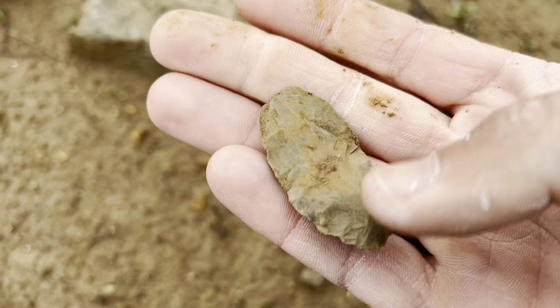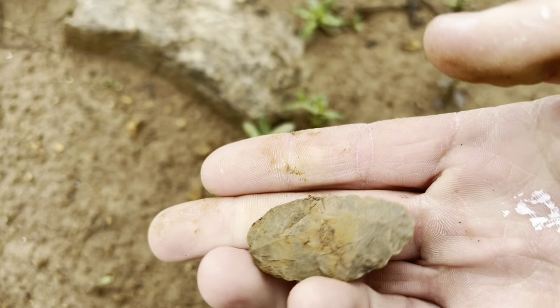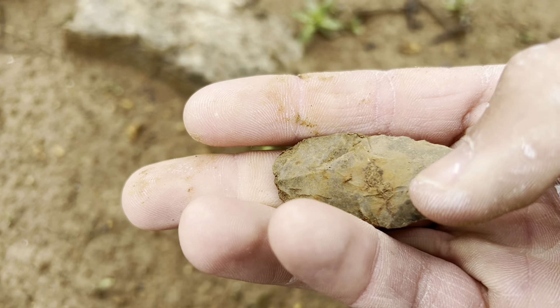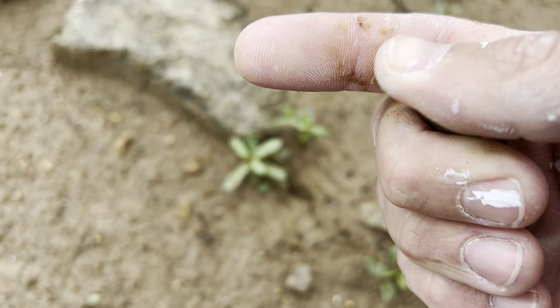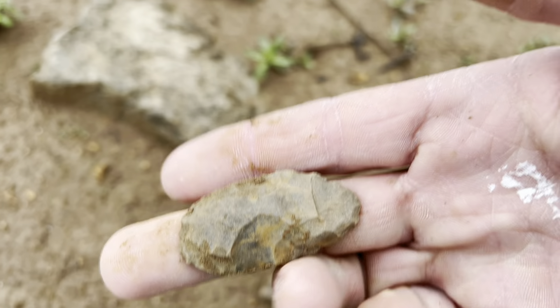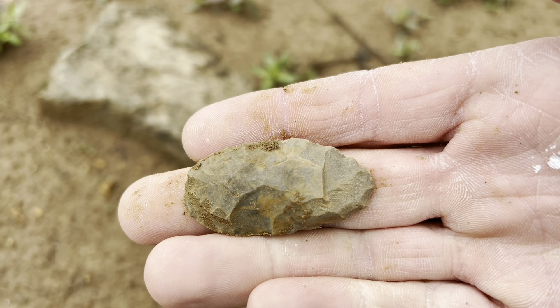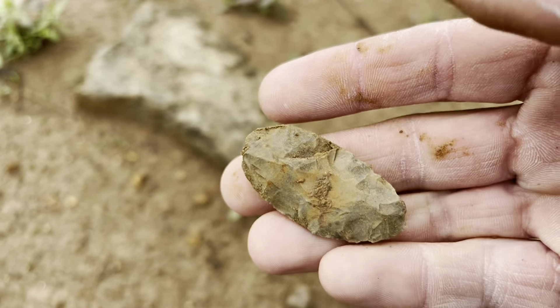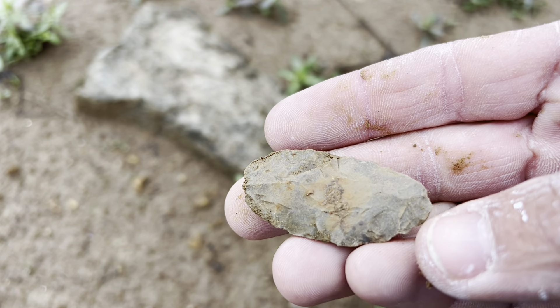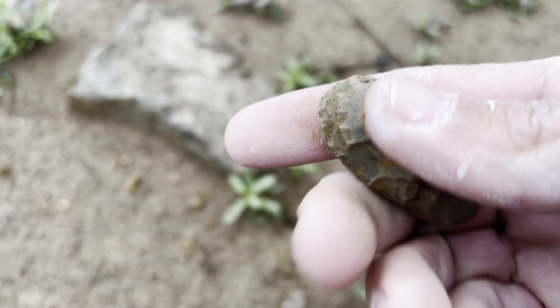Fort Payne - so was that last point Fort Payne? Probably, maybe Dover. She looks complete, just well used. Greens, blues, yellows. All right, till the next one.